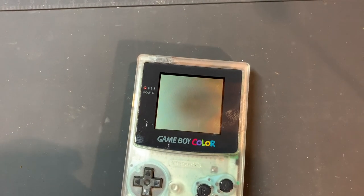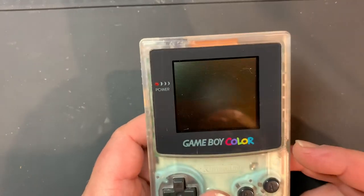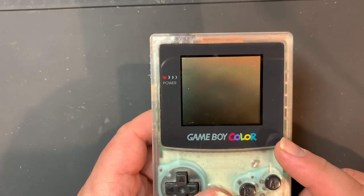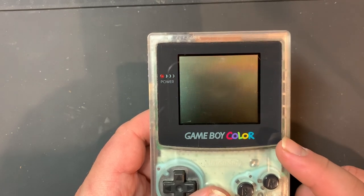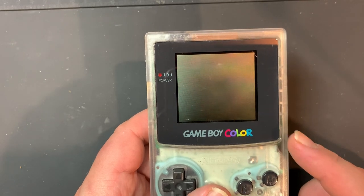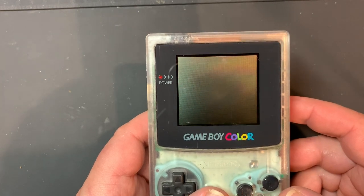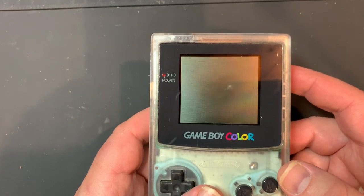Hello again, this is Dustin from Handheld Legend. A while ago I had done a video — I think it was actually one of my first videos for Handheld Legend — where I took a DMG, the original Game Boy, and talked about where to find the regulated voltage, where to find the unregulated voltage, kind of a nice place to run wiring, space to put mods and things of that nature. It got really good feedback and I intended to do one for each of the other consoles, but I never did, so I want to fix that now. I'm going to start with the Game Boy Color.